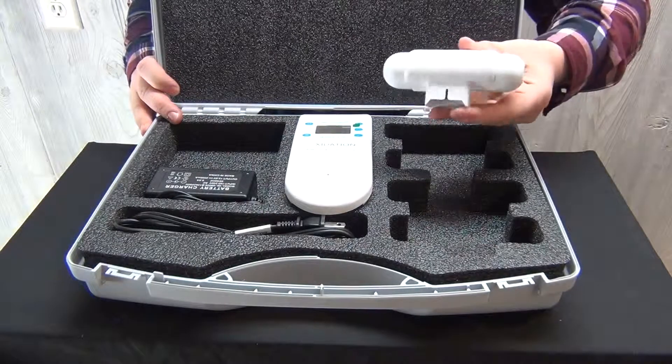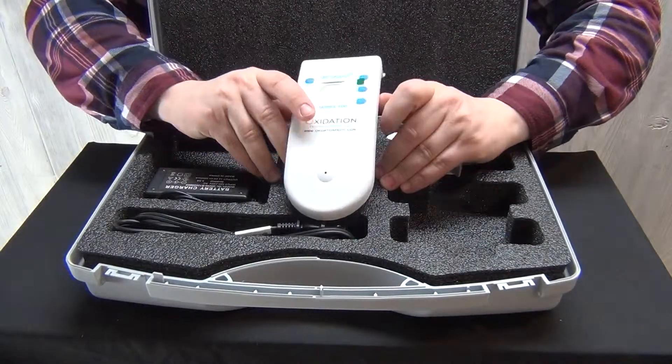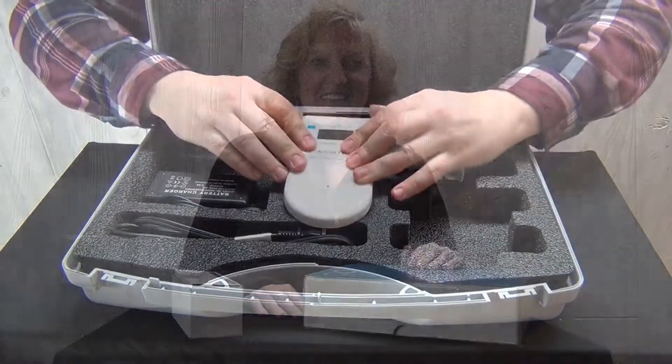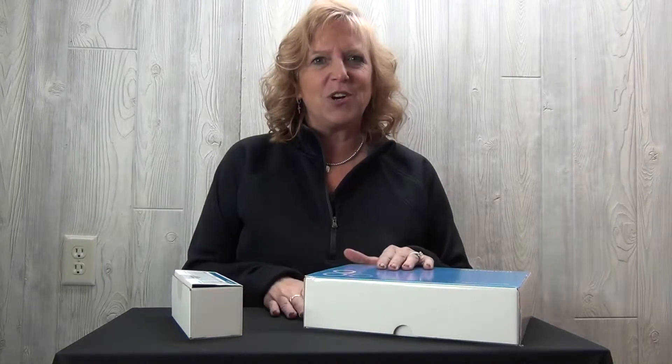The Series 200 is a user-friendly gas detector base that pairs with multiple ozone range sensors and is small enough to be easily transported in a carrying case. Welcome to Oxidation Tech's brief tutorial on the S200 monitor, the sensor head, and how to put that into your monitor.